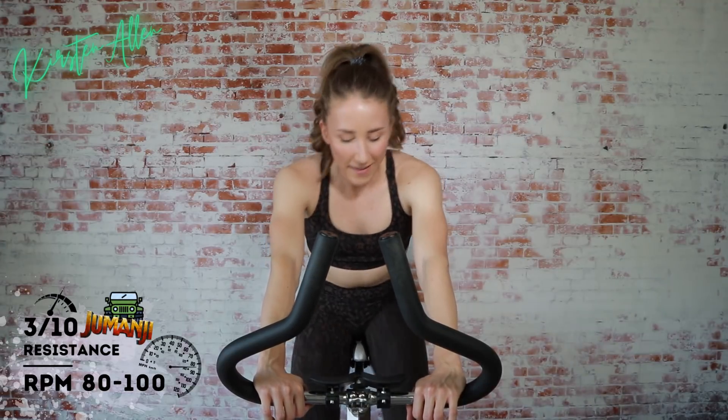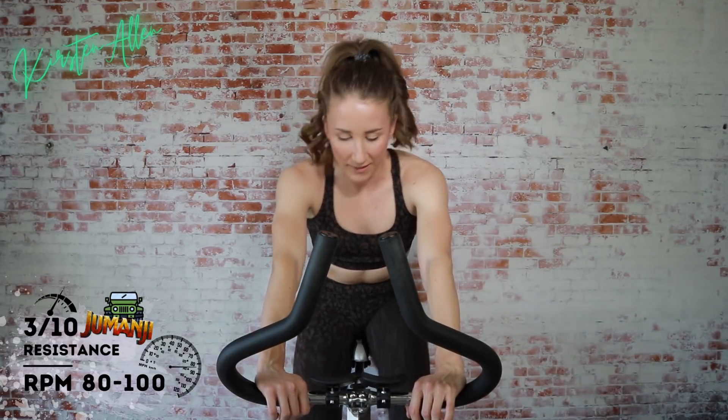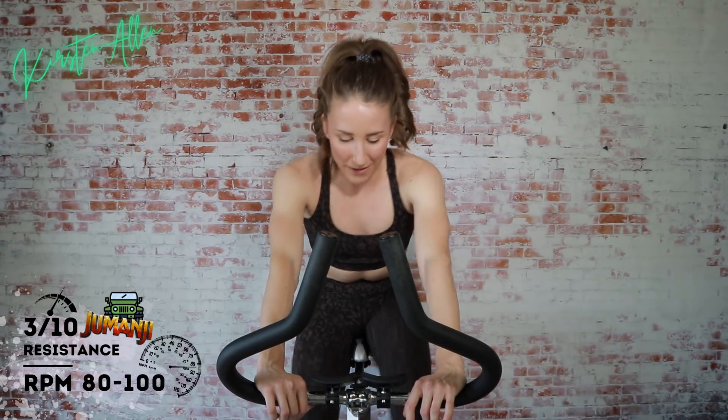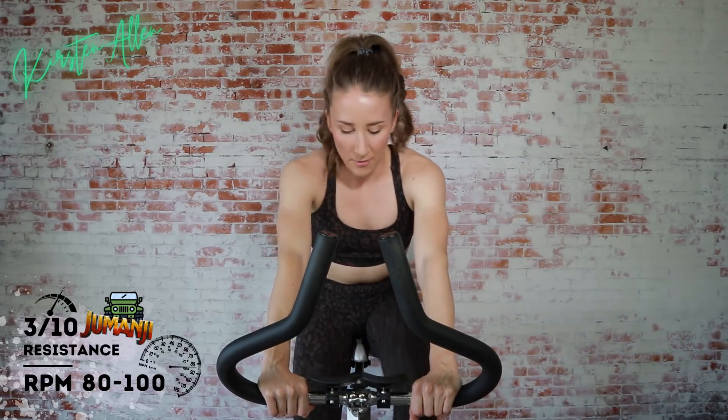Start off strong. Kick it off with a bang. Easiest circuit — number one. We've got 30 more seconds. Long intervals today, but you're ready. We're going to be stuck in those sprints for a while, just like the game — Robin Williams style. We've got 10 seconds.